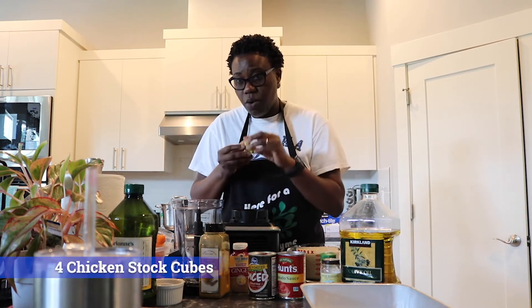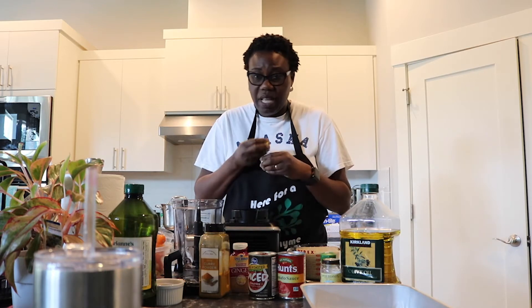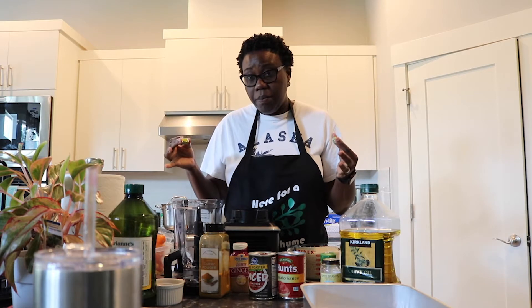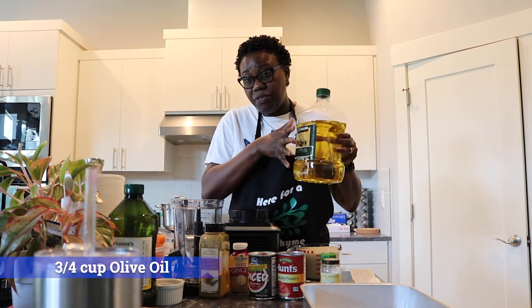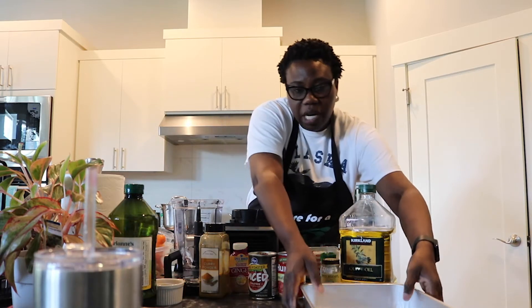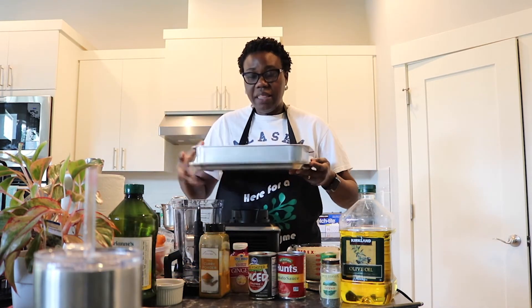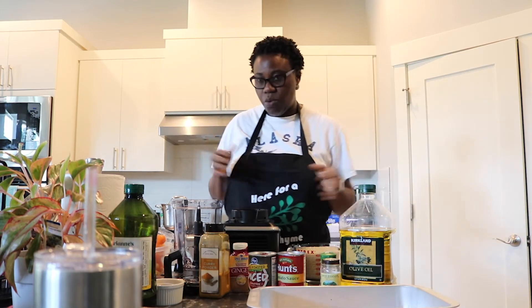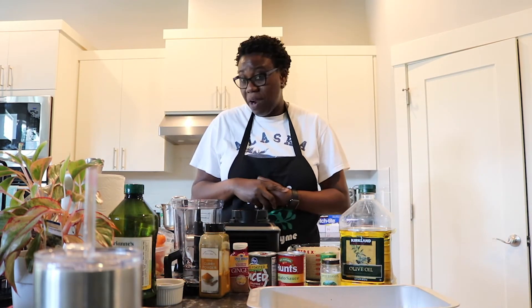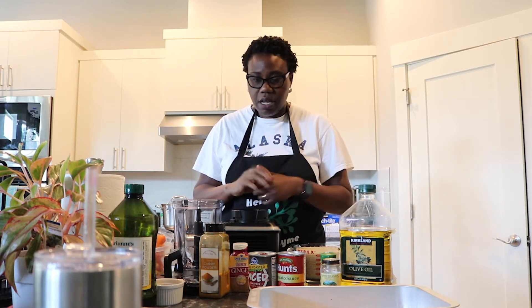You'll also need stock cubes — two per batch. You can use vegetarian stock cubes if you want to make this a veggie meal, but I like chicken stock cubes. You'll need some olive oil for frying the tomato sauce, and a 13-by-9 baking pan with a cover, which allows the rice to steam — that's what we'll use to finish the rice after making the sauce.